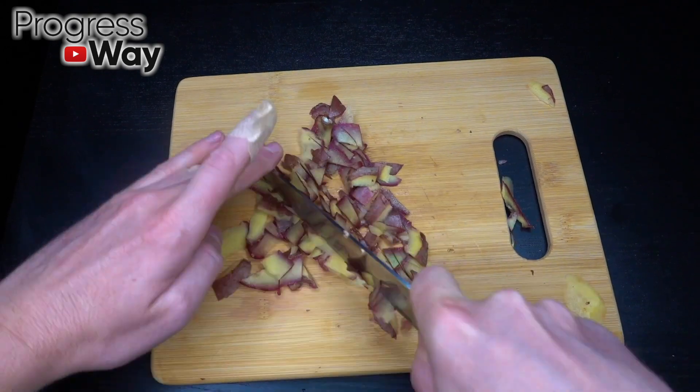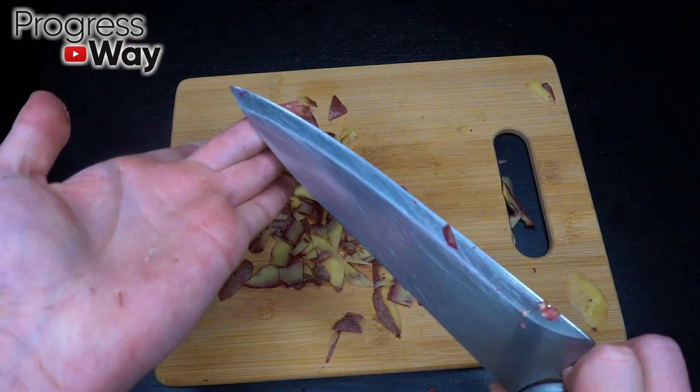I'm going to pour a lot more. I'll put a little bit of water. I'm going to pour the water.